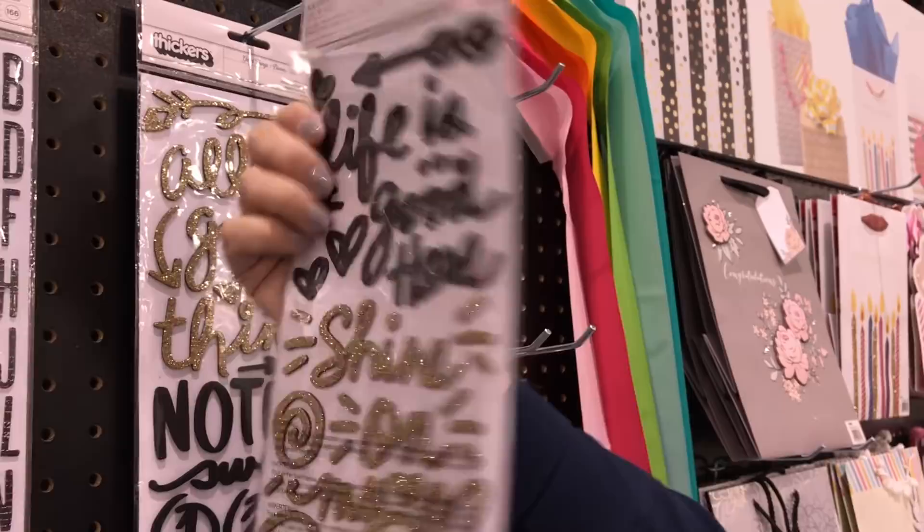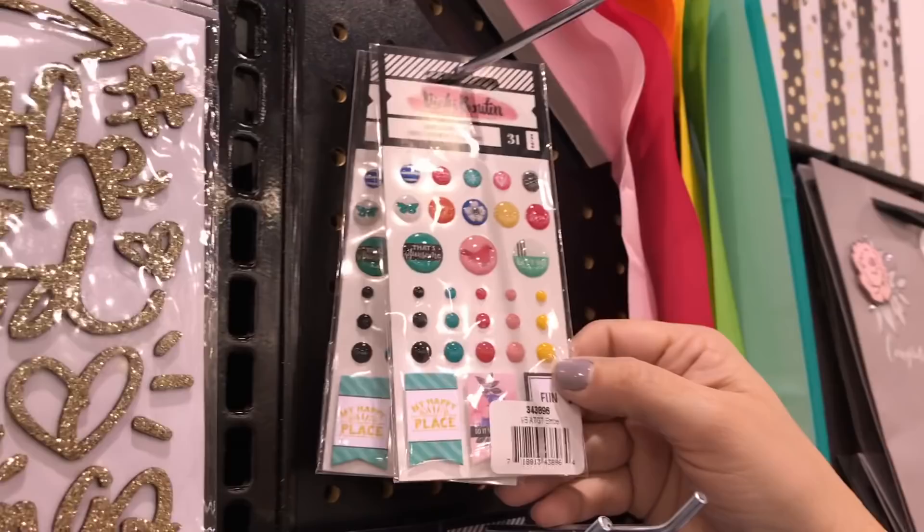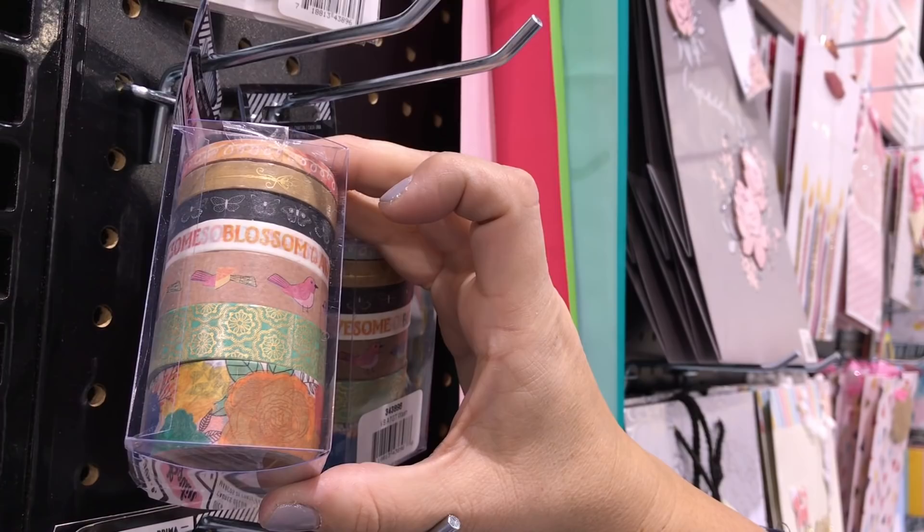We have a great embellishment pack that has enamel dots and some little flag embellishments. Washi tape, because I always have to have my washi — and it's fun because we did a craft finish; can you see the metallic on it? And it comes in multiple sizes, so that's great if you like to layer your washi. It doesn't matter if you're a scrapbooker, planner, or Bible journaler — lots of uses for those.